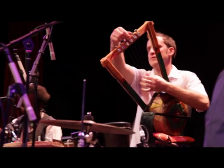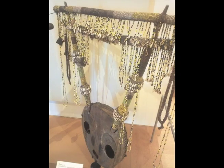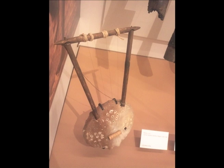Modern lyres are often outfitted with guitar or violin keys to make tuning easier. In ancient times, strings were made from the nerves of the gazelle's leg. Nowadays, bicycle brake wire is most commonly used.